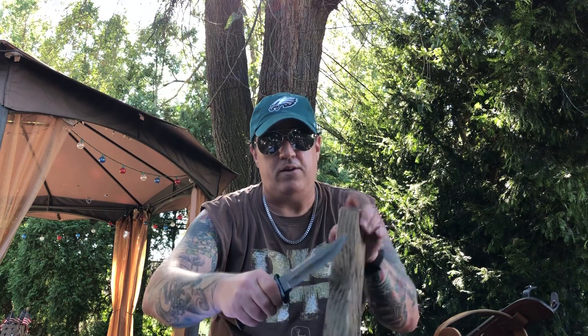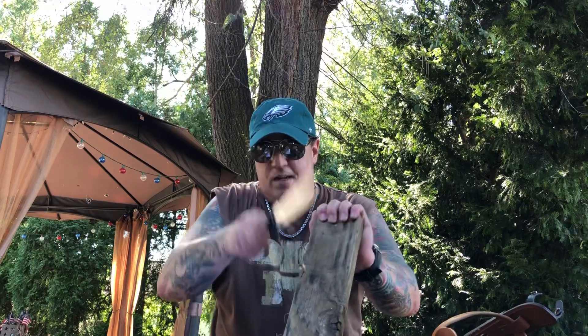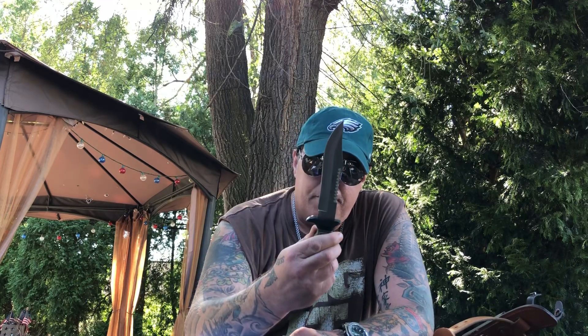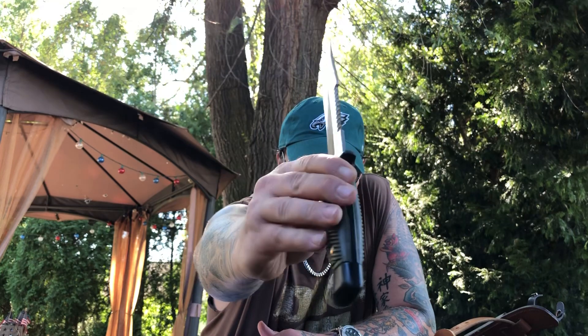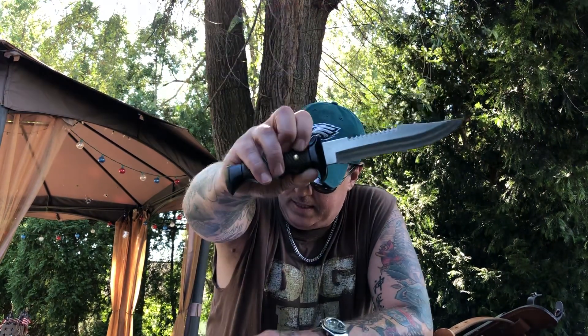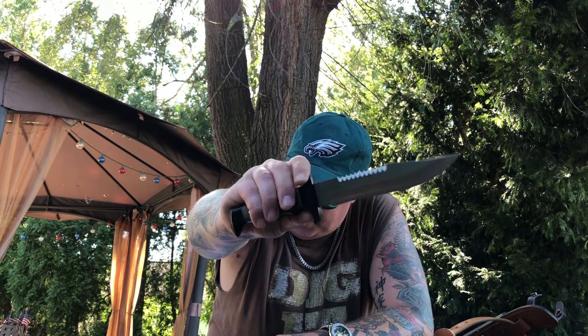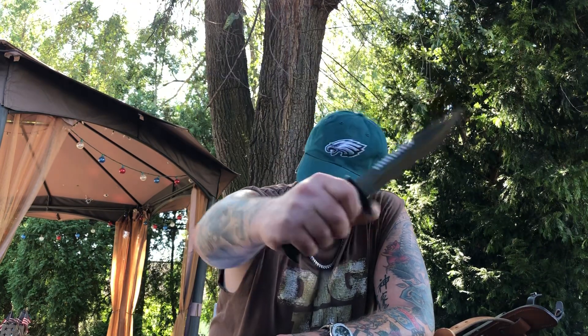It really does take a nice bite out of things. Makes for an awesome camp knife. I really do like this knife — it's got some sort of OD green composite handle. Made in Spain, we already covered that. It's got a black finish and a small guard, but it does the trick.